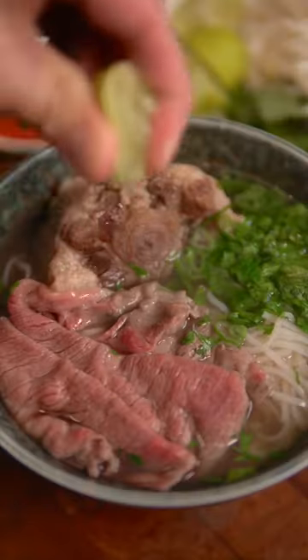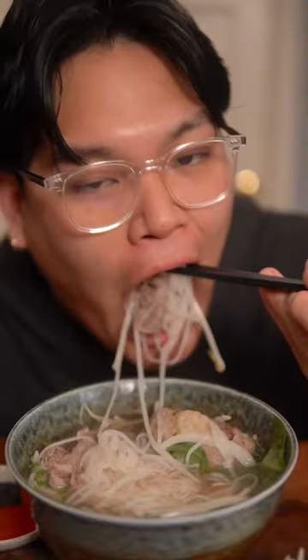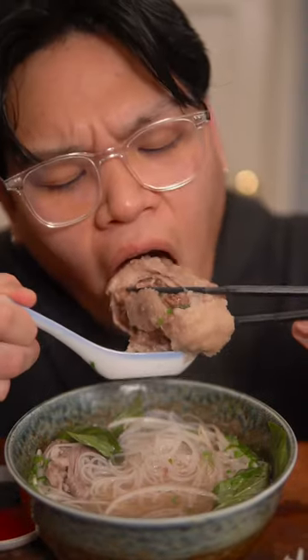Welcome to the soup series. It's been raining so much in California and I'm a little under the weather, so today we're gonna be making one of the best soups: beef pho.